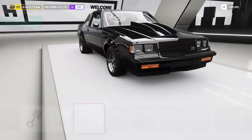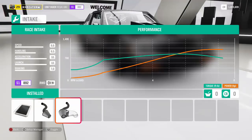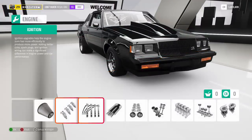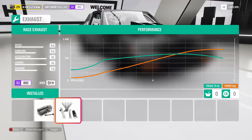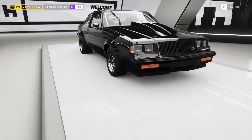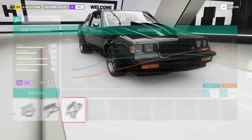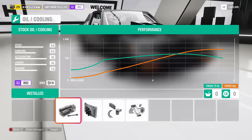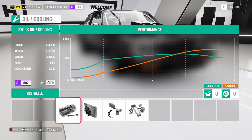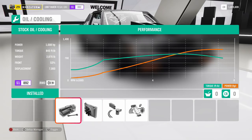We're going to put the twin turbos on the car, and then on the engine we're going to put every single thing on race — ignitions, exhaust, cams — everything race to give it that horsepower it needs. We got those twin turbos, the intercooler, and then I stopped there. The reason why I stopped is because if you put the extra 8 horsepower option, you gain so much weight that you don't really need it. Key little trick: do not put the oil and cooling upgrade.